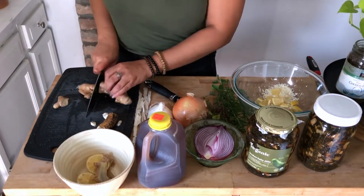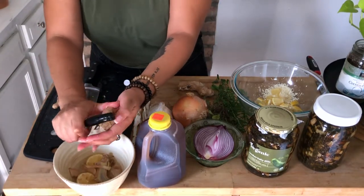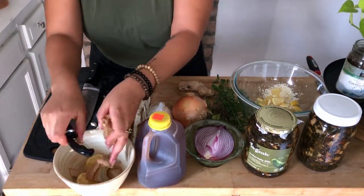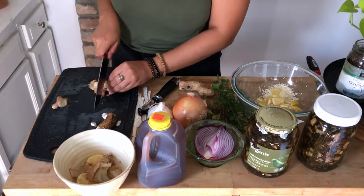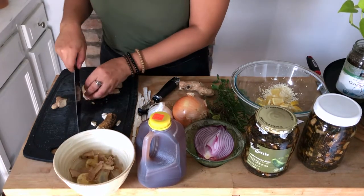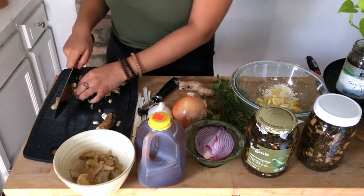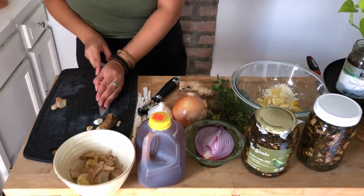This is ginger root — and it's actually not a root, it's a rhizome, the rhizome of the ginger plant. I'm just going to peel that and chop it up and put it in. You don't have to peel it unless it is not organic, then I highly recommend that you peel it. I love ginger not only because of its awesome effects on the body but because it is found easily in most grocery stores and it is super affordable.